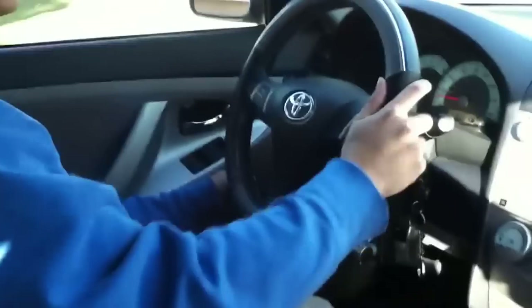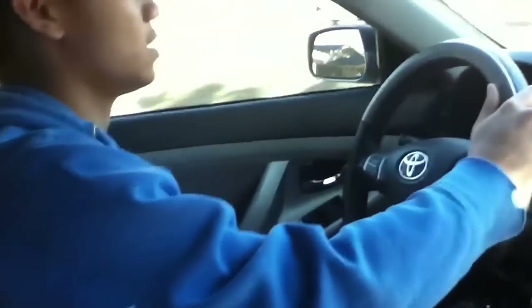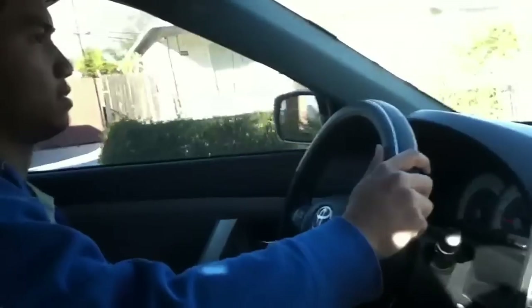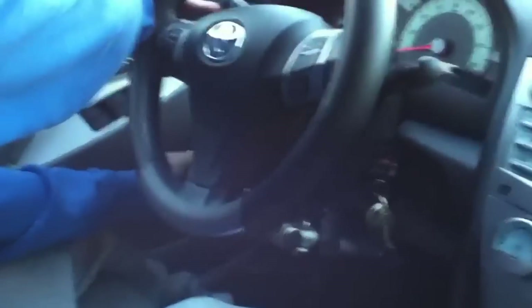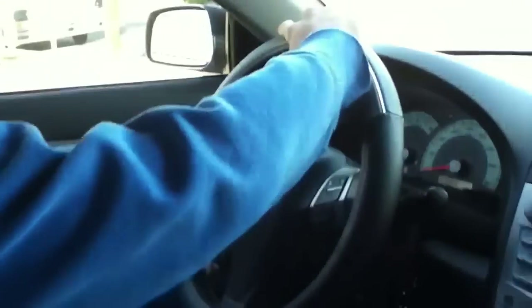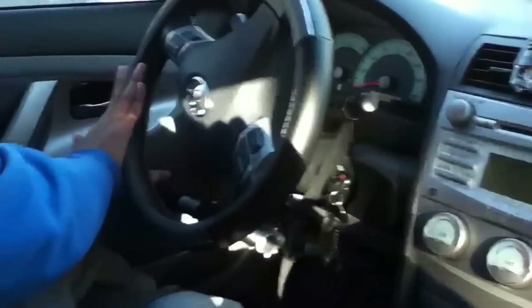I use only one hand on the wheel, and the other hand is to control the gas and the brake. It's really cool for me.